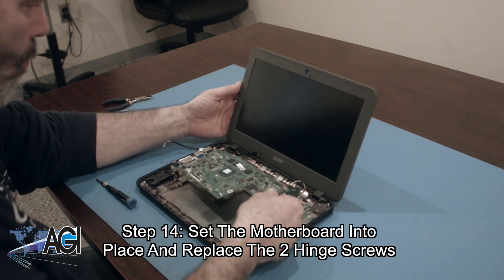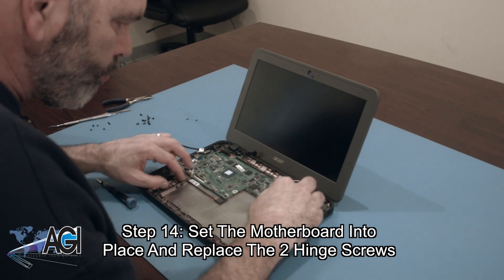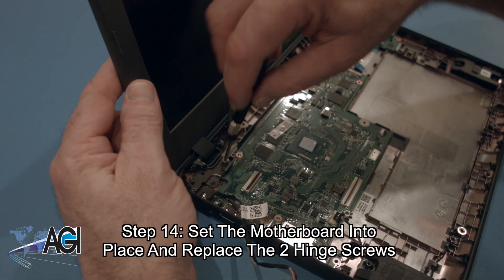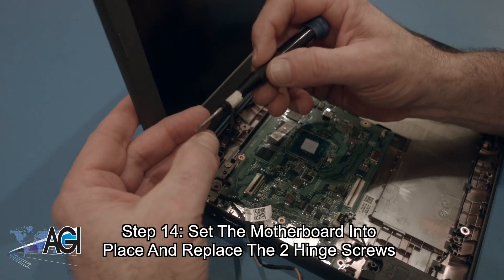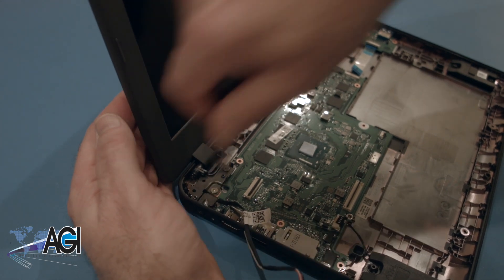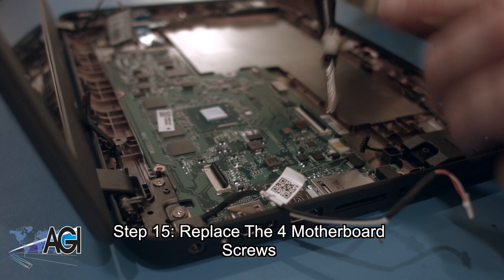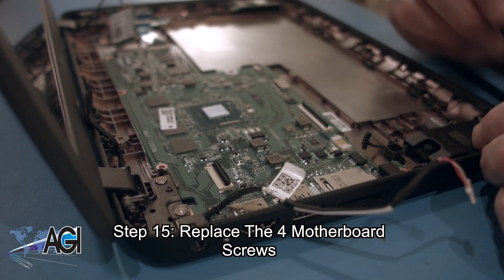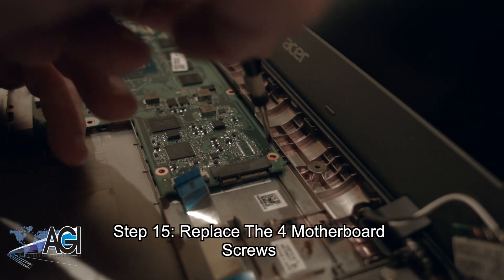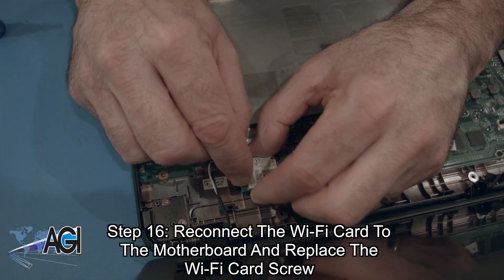The first step in the installation of your replacement motherboard will be to set it into place and replace the two hinge screws. Now, you will reconnect the Wi-Fi card to the motherboard and replace the Wi-Fi card screw.